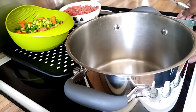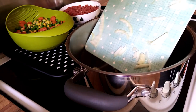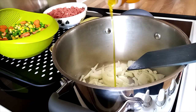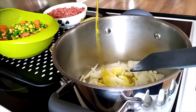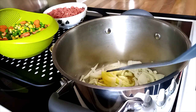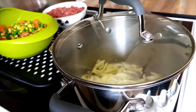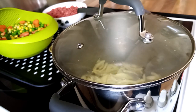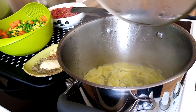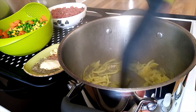I put my onions and cooking oil to cook together, and salt. I let it cook until it's slightly golden brown. It's cooking very well — smells lovely.